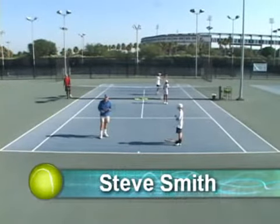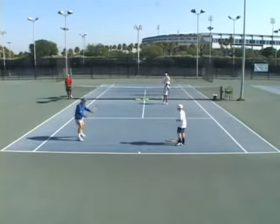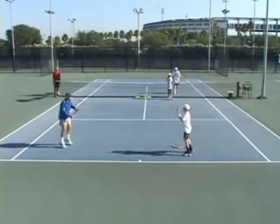Doubles. We're going to go through a series of progressions on getting players to play high level doubles. What we're going to do is we're going to scale it down. Right now Harrison is going to toss the ball to me underhand. I'm showing the ready position. Now I'm going to show him my forehand volley, backhand volley. And I have to be able to do this if I'm going to play high level doubles.